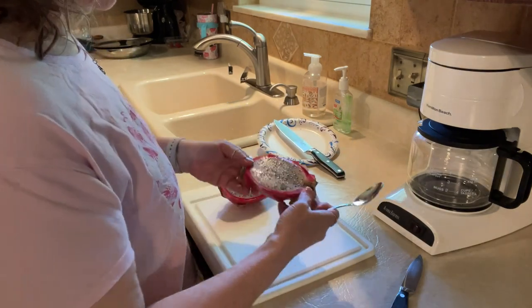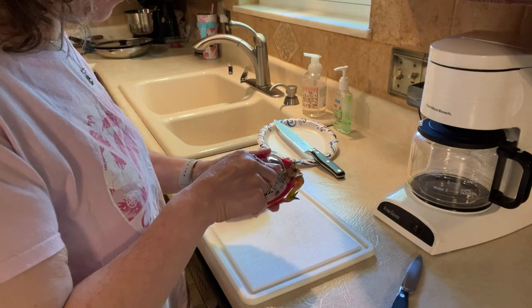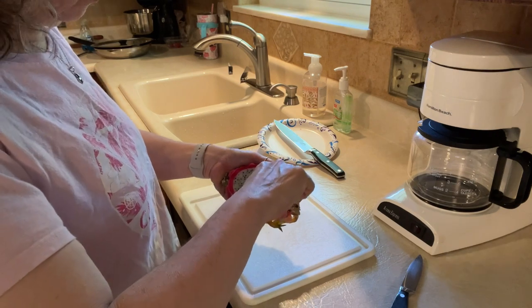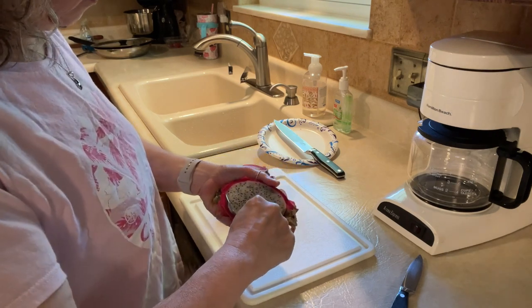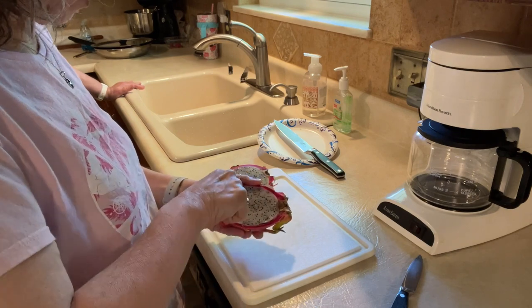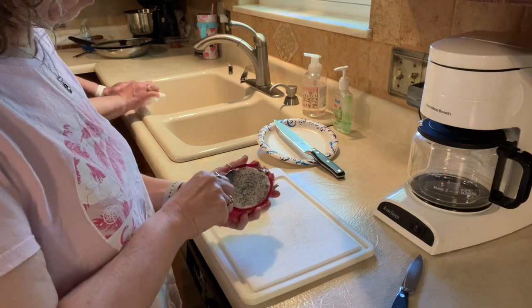In the video, she took a spoon and slid it underneath like this, and she seemed like somebody who knew what she was doing. So she went all the way around.